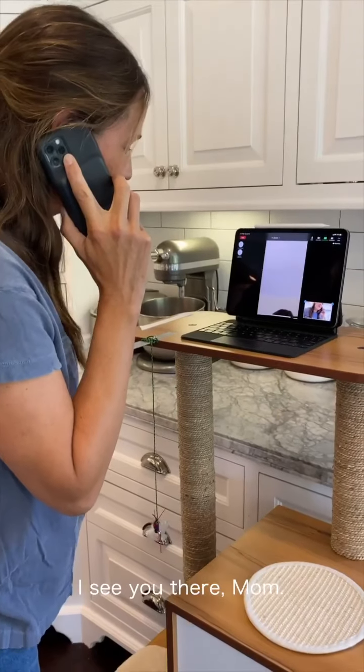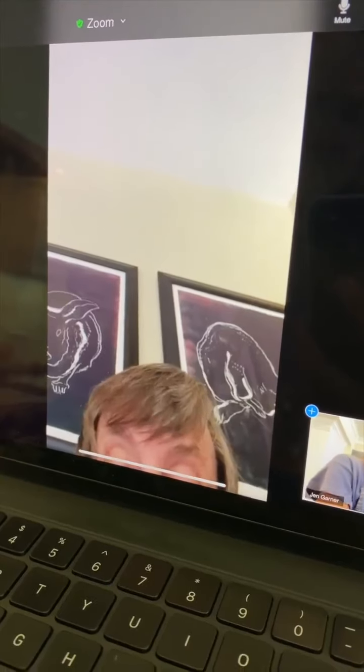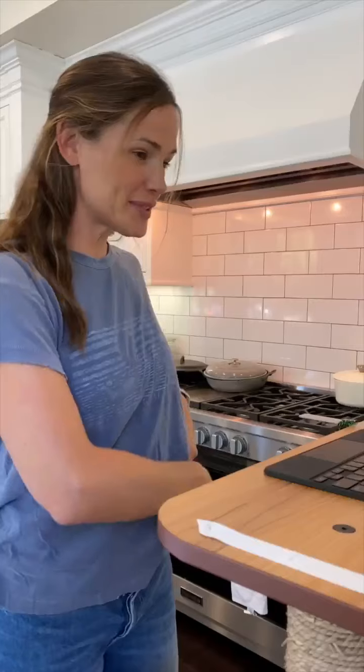Hi mom. I see you there, mom. Can you hear me? I hear you through the phone, not through the computer. Well, I don't know how to. Okay.